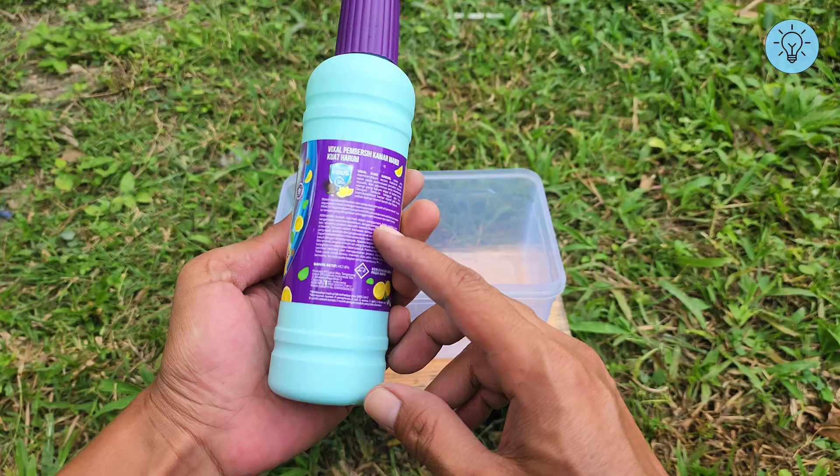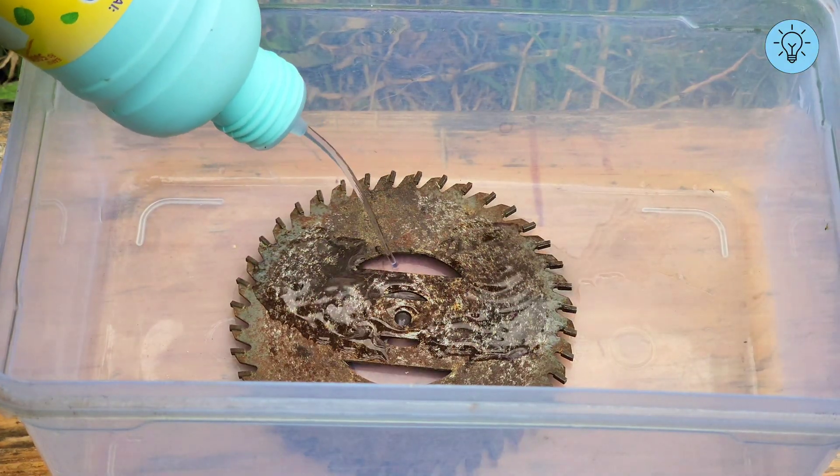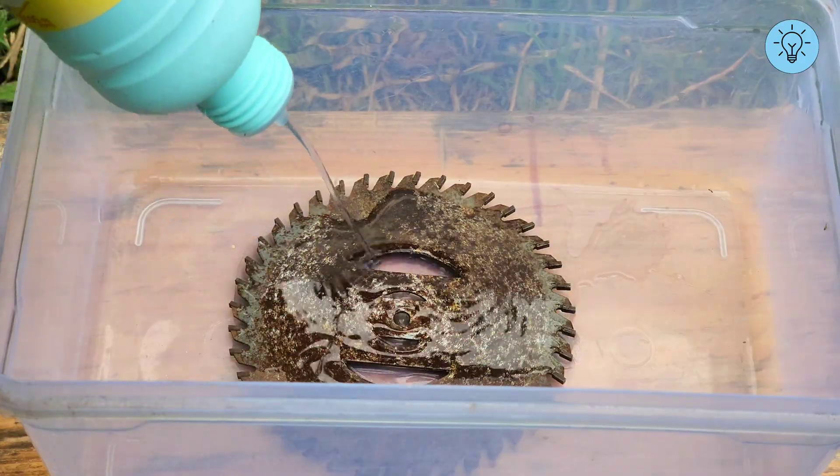This liquid contains acid, which we can use to remove rust. After that, pour the toilet cleaner into the container until the rusty metal is fully submerged.